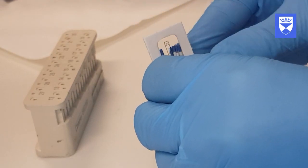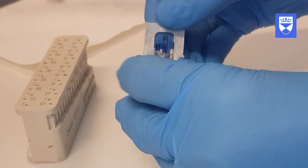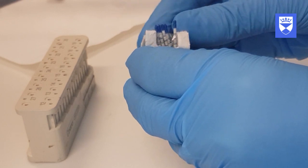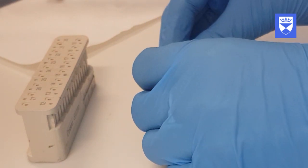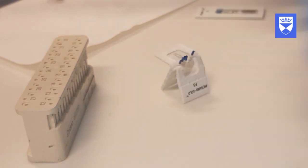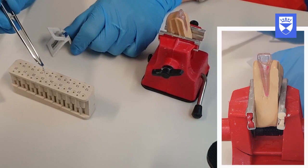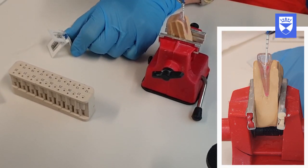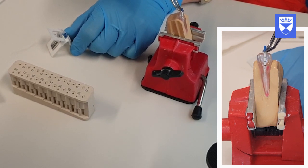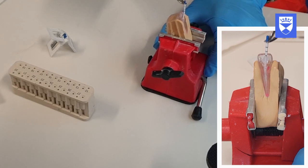Following the final irrigation, paper points equivalent to the finishing file size should be used to dry the canal. Care should be taken to maintain the sterility of the paper points when opening the packet. Measure the paper points to the working length of the canal and insert them fully to this length to dry the canal. Repeat until the paper points come out dry, indicating that the canal has been dried.